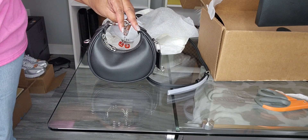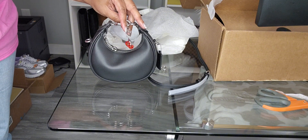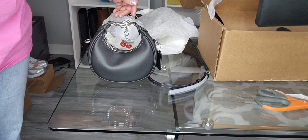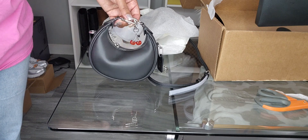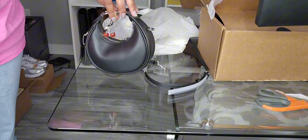And it gives just the right pop of red that I want. So this is the Coach Joni in black.